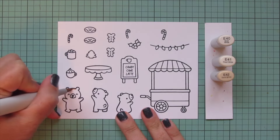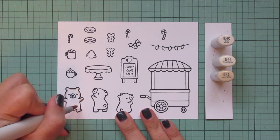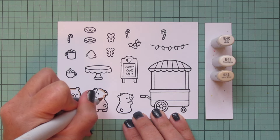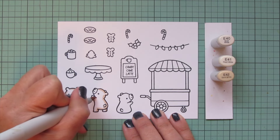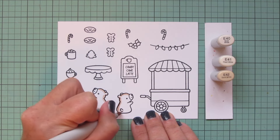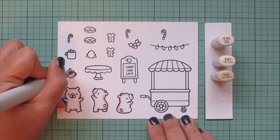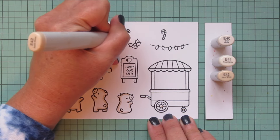I'm going to start with my cute little polar bears using E40 shades — E40, E41, and E42. Starting with the shadows using E42, laying those down the backs of their bodies. The first guy facing forward gets shadows equally on both left and right; the next one faces left so shadows fall on the right; the last faces right so shadows fall on the left.